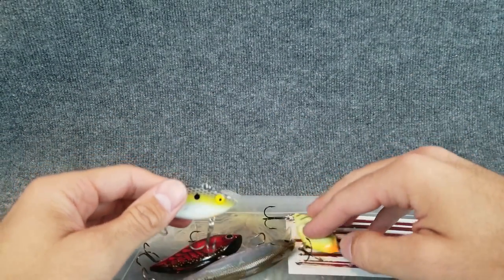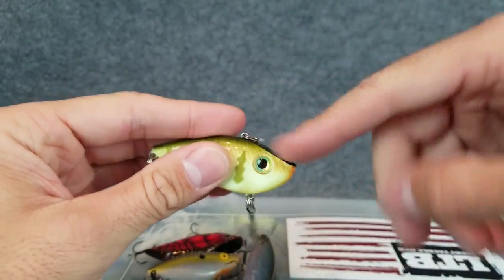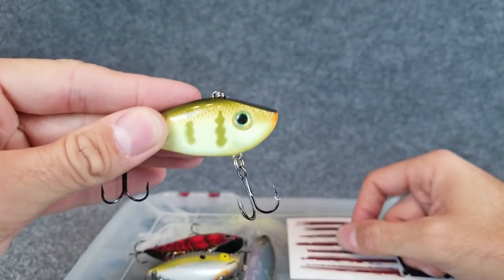Speaking of combos, let's talk about the rods and line. I have used quite a few different combos over the years for square bills and lipless crankbaits. I first started throwing my lipless crankbaits and square bills on a seven-foot medium heavy fast action rod — I just didn't have a lot of combos and had to use what I had in my arsenal. In particular my favorite rod was this.